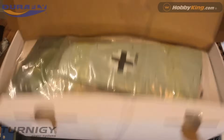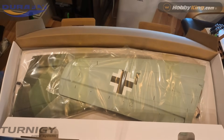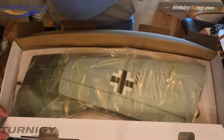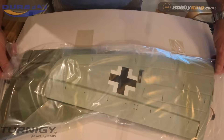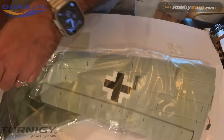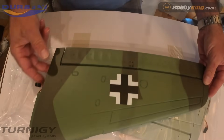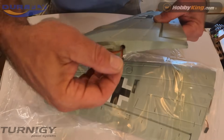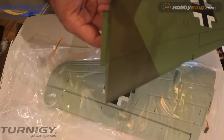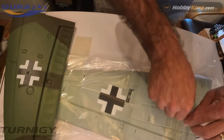Let's get into the unboxing. Durafly products have generally come well packaged, and in this case it was no exception. Each of the wings were individually wrapped, there was no damage whatsoever, and I found them to be really well painted. The decals were applied in good fashion and were in generally really good shape — not a single nick or problem.